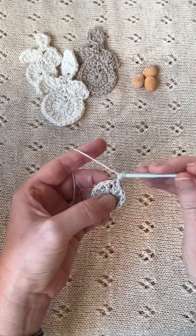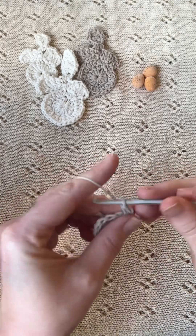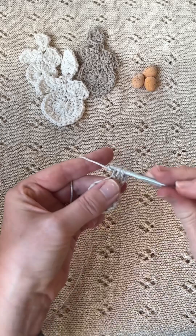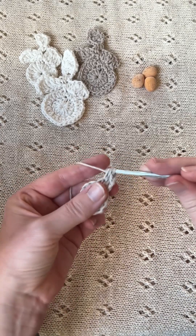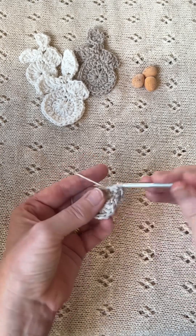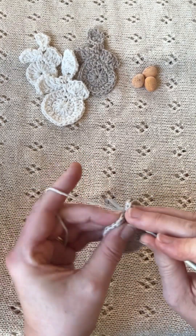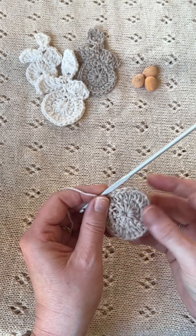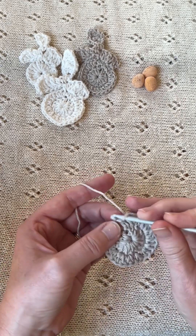Then you are going to chain two and put a half treble into that first chain. Then you're going to put two half trebles into each stitch around, so you will end up with 24 half trebles in this round. Again, when you finish those, you are going to join with a slip stitch in the second chain of the starting chain from that round.